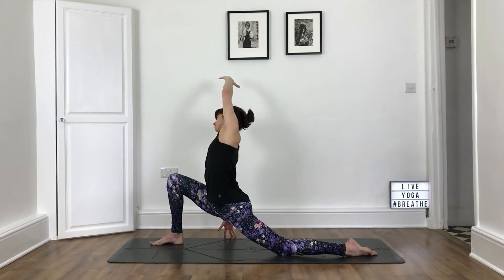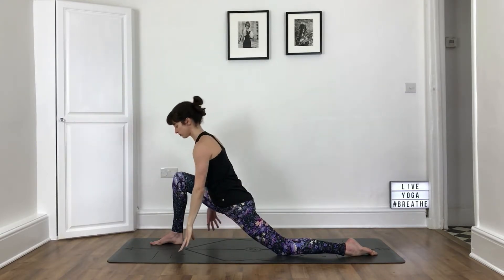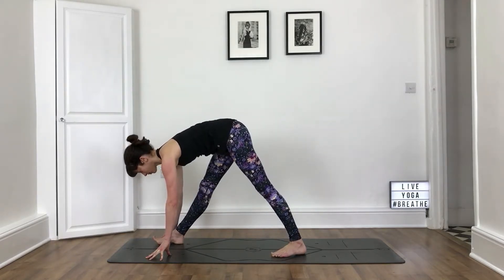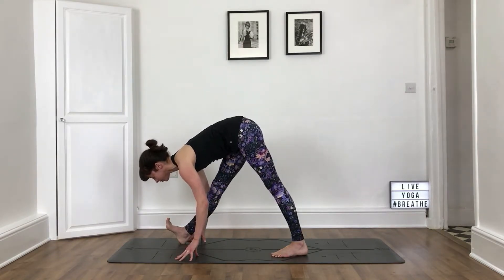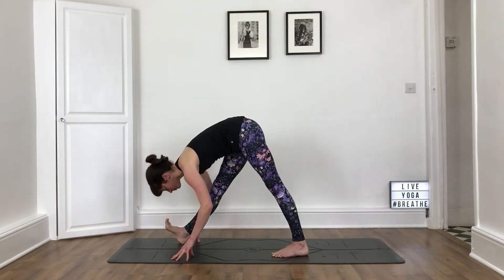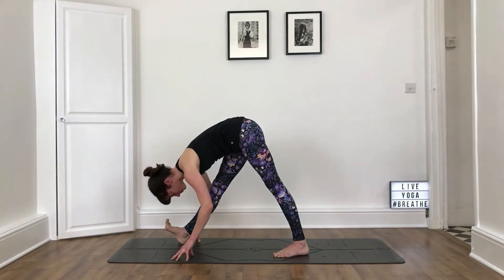Every time you breathe out, work the stretch a bit deeper, keeping the lower belly engaged. As you breathe in, come back to an upright position. Take your hands to the mat and step the back foot forwards a few inches so the heel goes down. Turn the back foot out slightly. Flex the front foot. Take an inhale, look forwards on fingertips. Exhale, fold over the front leg, working into that hamstring. If the hamstrings are super tight, hands to blocks or hands to the front shin. If you feel at all unsteady, you can place the front foot down on the floor. Think about the positioning of the hips — draw your right hip back, left hip forwards, so your hips are square to the front of the mat.